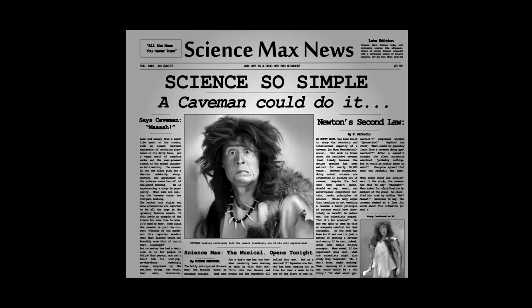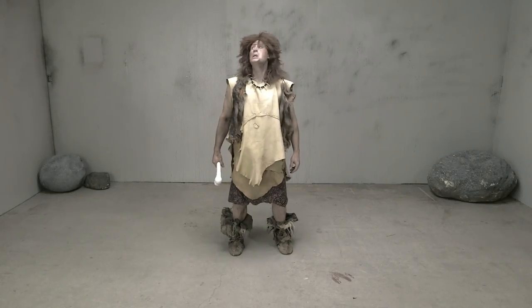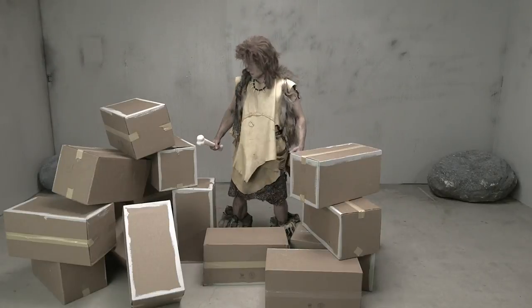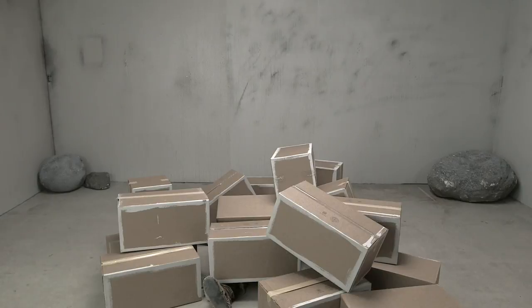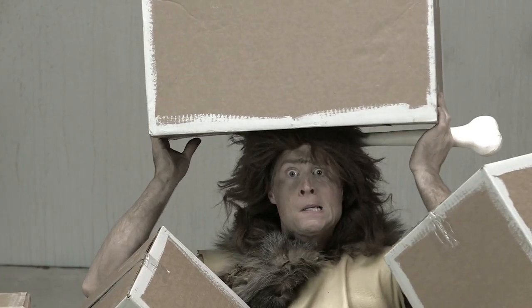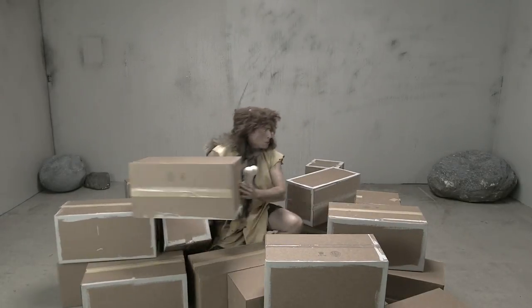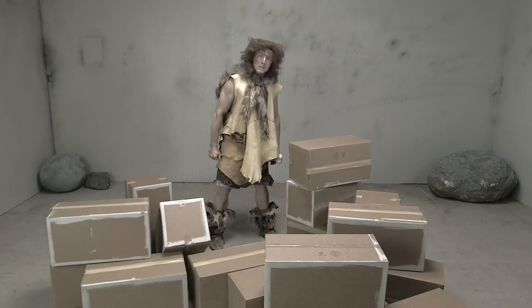Now it's time for Science So Simple, A Caveman Could Do It. This is a caveman. Today we are going to teach this caveman how to build a strong structure. Here are some boxes. Go on and build a shelter, and I'll come back and see how it worked out. That's not right. You need to build walls by stacking boxes on top of each other. That's how you build. Understand?